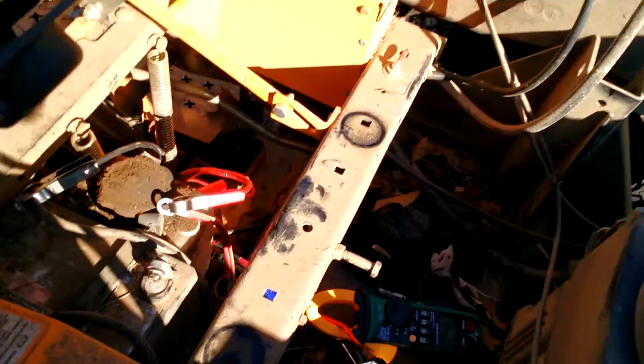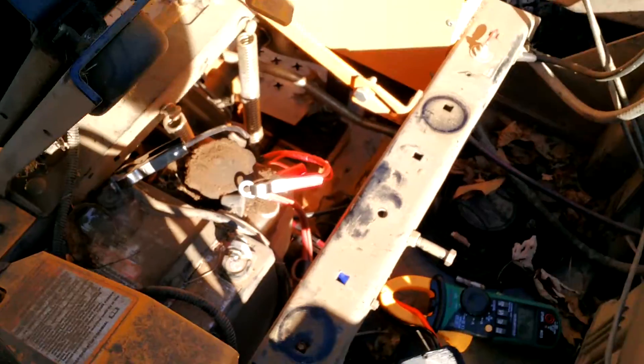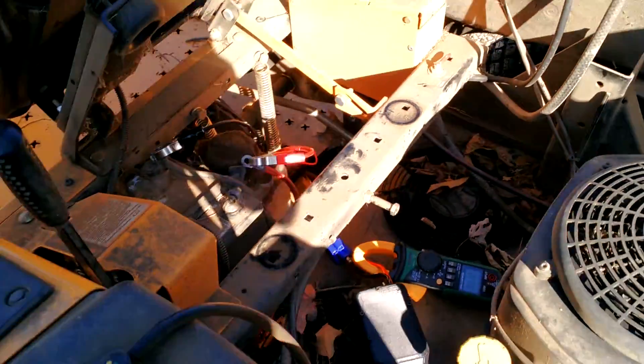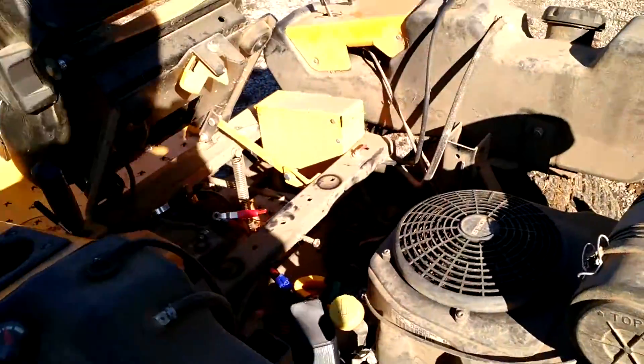That's just with a very poor connection — alligator clips to a kind of dirty terminal. If I did a more permanent solution here, it would get even better starting than that. At any rate, lawnmowers should be a great long-term cost savings and frustration saver.